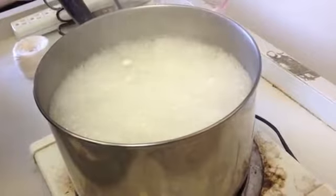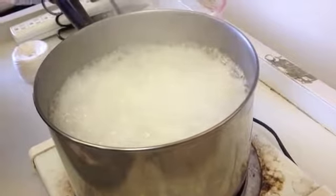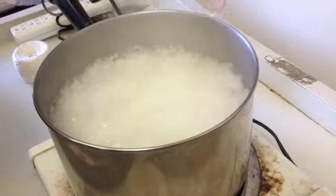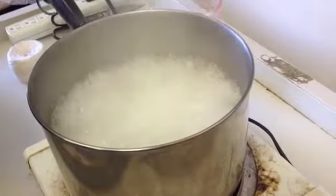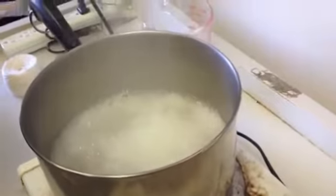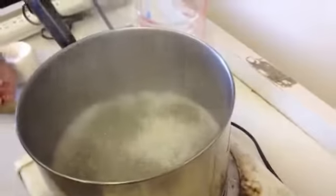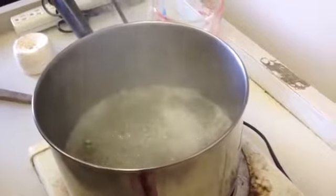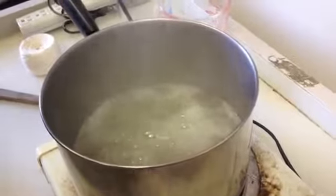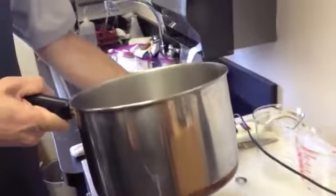We're going to wait for it. Now the bubbles are starting to go down again. And now you can see — I'm going to turn this off now.